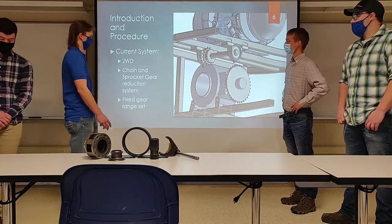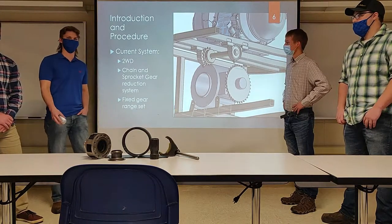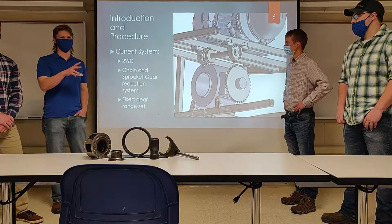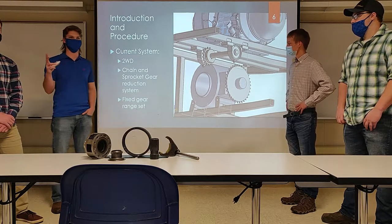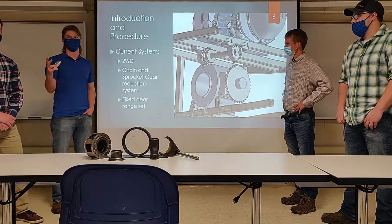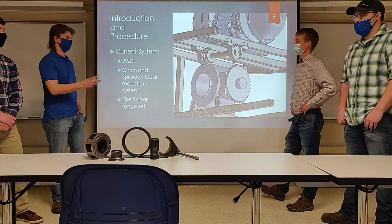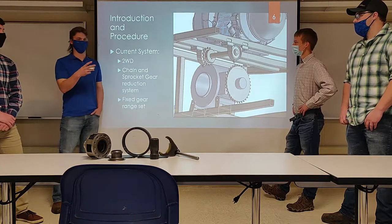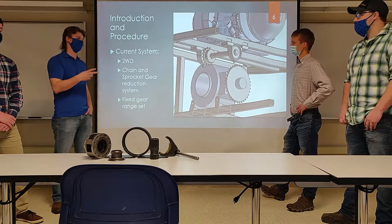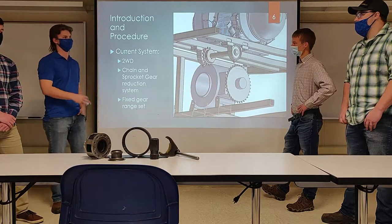The current setup is a two-wheel drive with a fixed gear ratio — running from the engine to a CVT down to a set gear ratio. The only way to change that is to pull a sprocket off the rear end and put a different sprocket on it, but you have to pull into the pits and it takes a long time. What we want to do is put power to all four wheels and also have the opportunity to change that gear ratio while on the track.